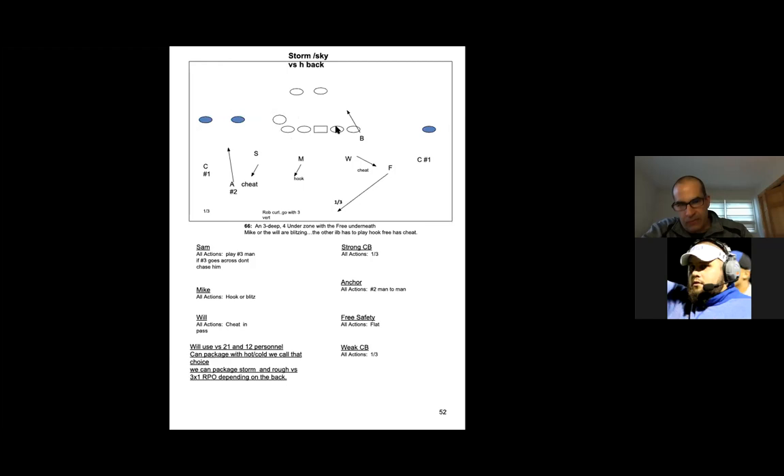Teams will run jet and then try to run behind it. As far as the RPO goes, we're in good shape because we've got one and two covered. If they try to run three vertical, Sam's going to hang on them and they still have the safety. So those are the two options — we're living in an H-back world, seeing a lot more 11 personnel. Those are the answers we have. Both of these are zone coverages.